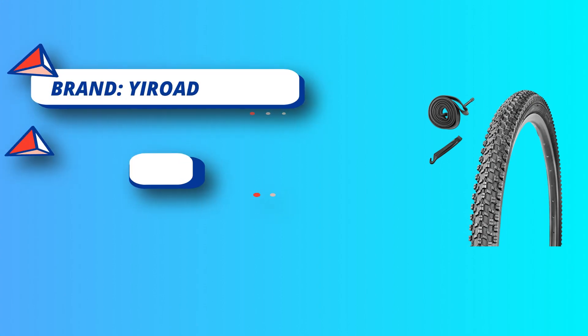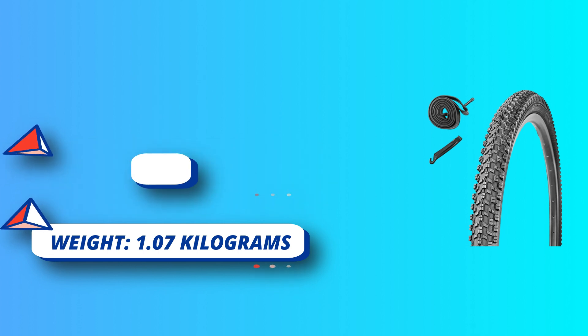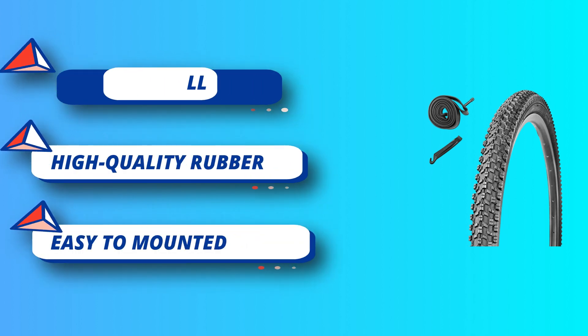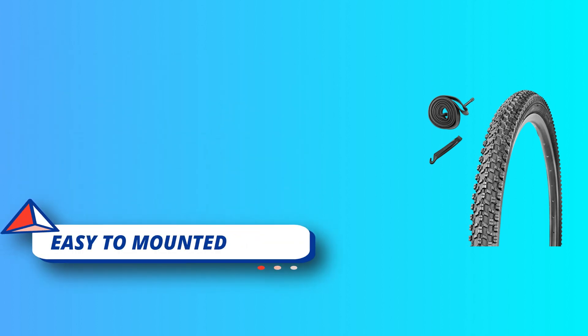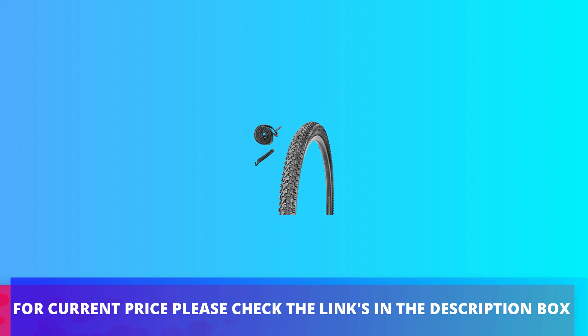Designed for a smooth ride, the knobby tread design provides superior traction with excellent grip and control for BMX tracks, dirt, or pavement, so you can enjoy your rides without worrying. Easy and quick installation. For current price, please check the links in the description box.